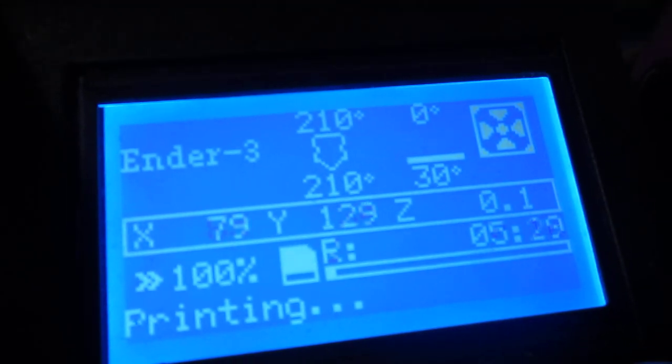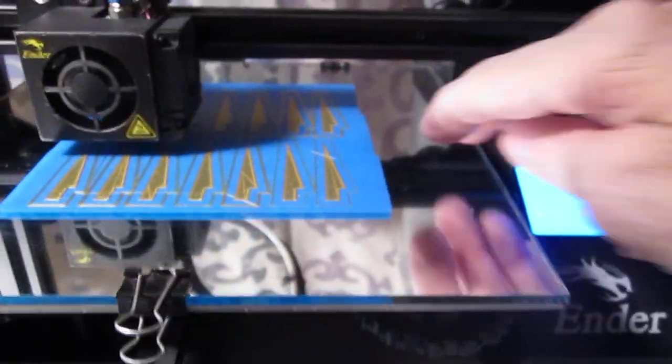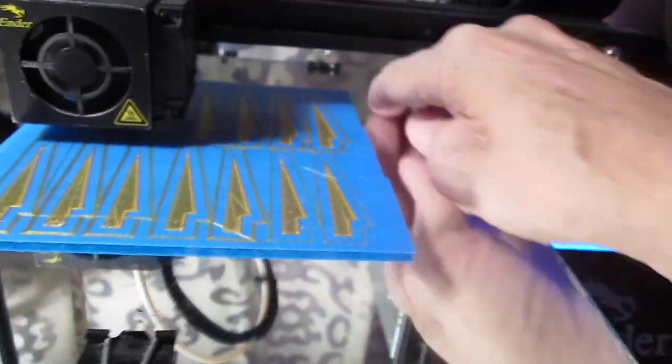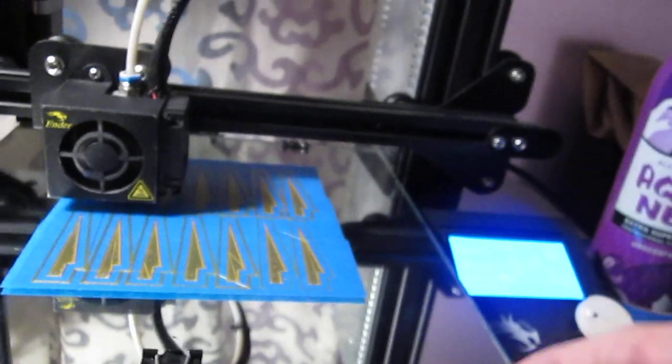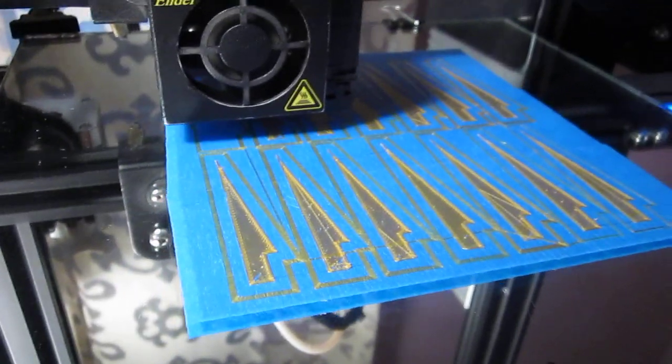Let's review: non-heated bed, never will heat the bed, never need to heat the bed. No messy glue stick, no raft, no brim — just as you see it. Flat surface, known to be flat, removable and replaceable. That's how it works.